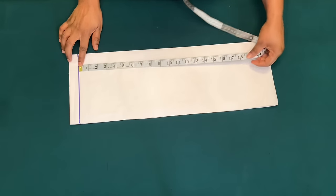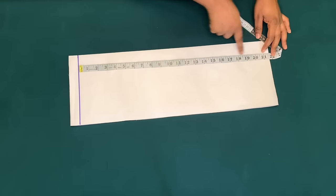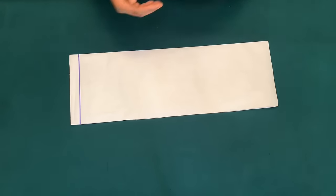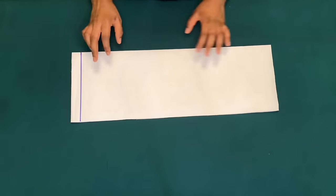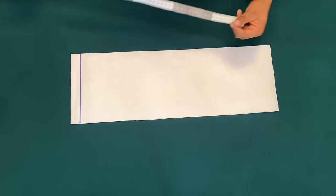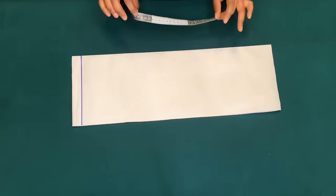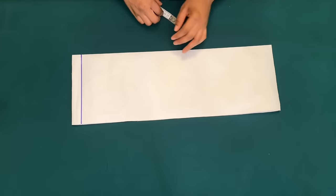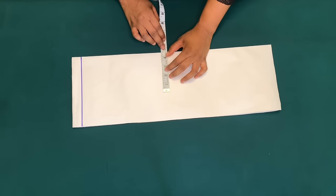I'll be using my shoulder to waist, which is 17 inches. My boss pan measurement is 8 inches. The pattern is folded, so I'll mark half of my boss pan measurement, which is 4 inches. I'll be adding a half-inch sewing allowance on the pattern paper, so that is 4.5 inches.